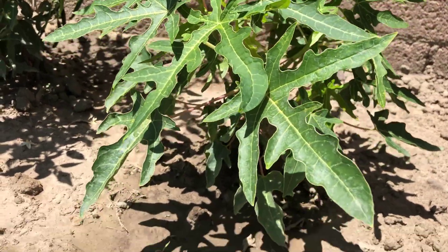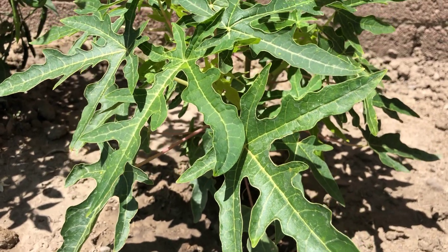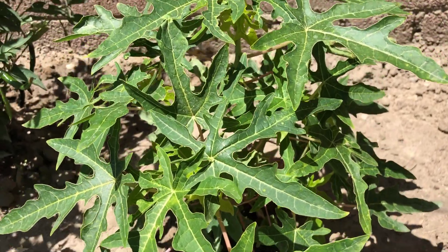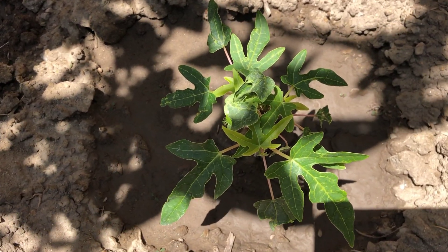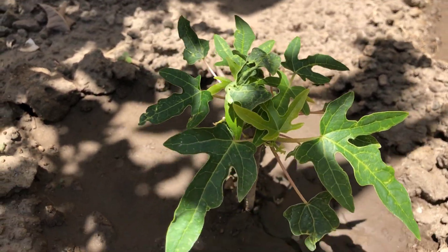Usually papayas start producing fruits between 8 months to 1 year, but these plants are still growing after 10 months and not producing fruit on the usual schedule. I am watering them twice a day because they like to stay wet during hot days. Hopefully by next summer they produce some fruit.